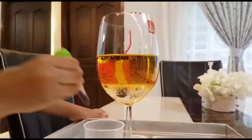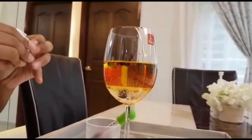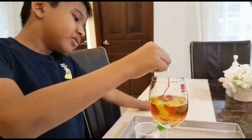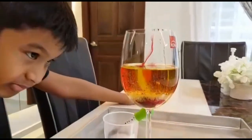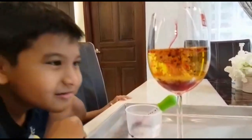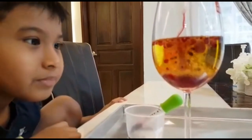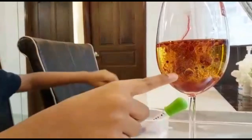Okay, now we put the Panadol soluble. Ready guys, in three, two, one — let's do this! Oh, it's like lava! Look, look at that, it's so big!